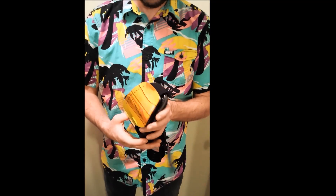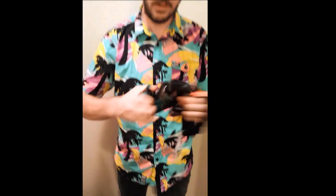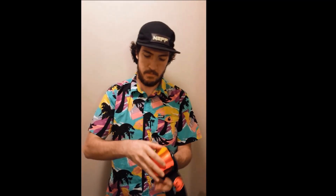It also has a micro fleece lining, so it's really comfortable on the face. There are vents on the bottom as well. And like I said, the lens is easy to remove — pop it on, put it back on.